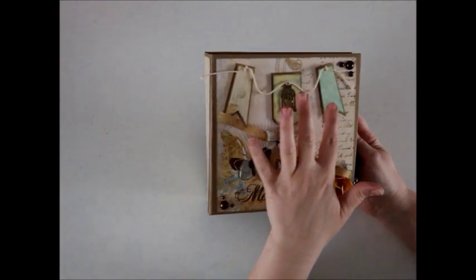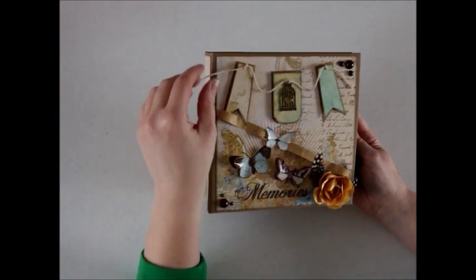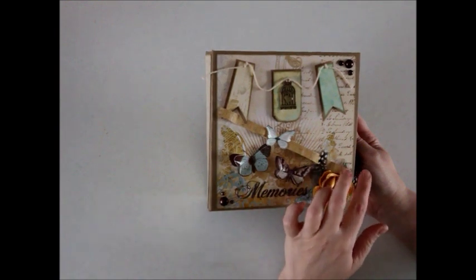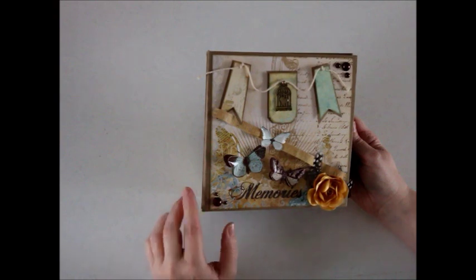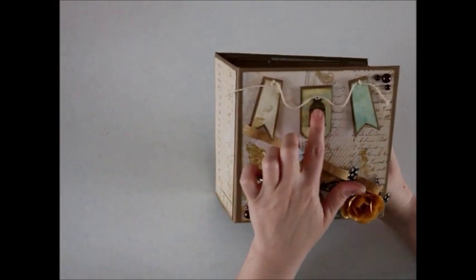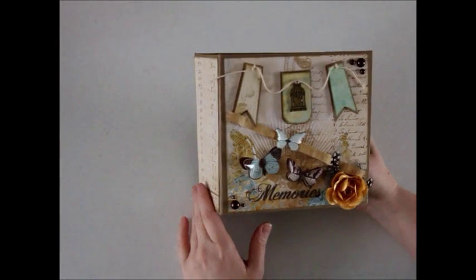All of these cut aparts came from the paper stack. And all I really added to it was the twine, the little flower that I had in my stash, some feathers that I found, as well as the flat back pearls, and the little charm right here. Those were the only items that I used that didn't belong with the paper stack.